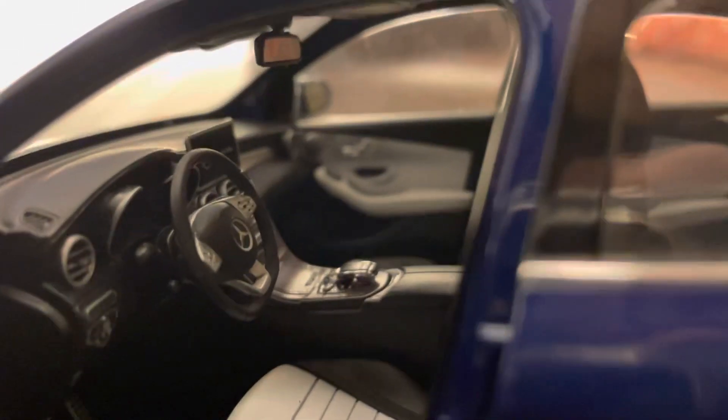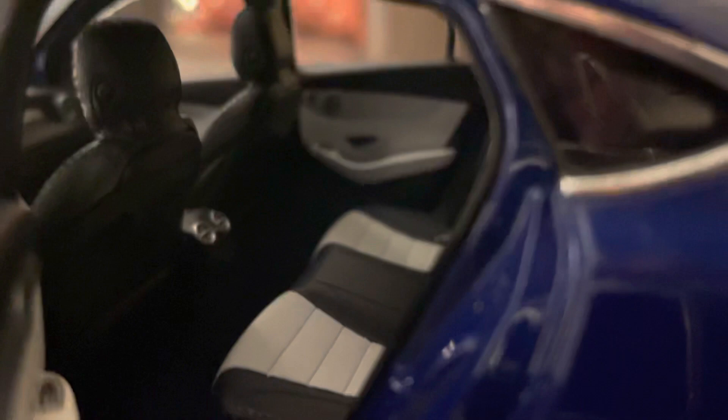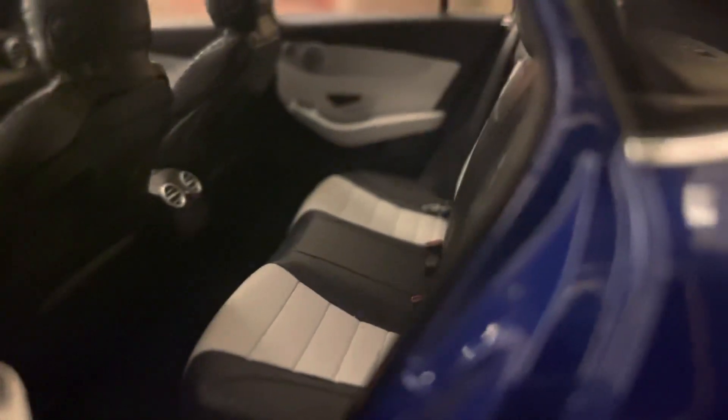This is the interior — it's like the real Mercedes. Now open the back side door. This is the back side seats.